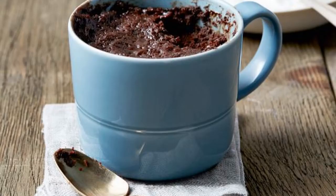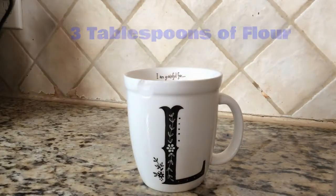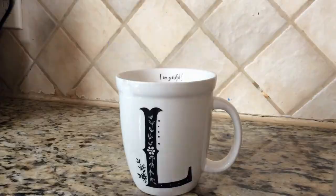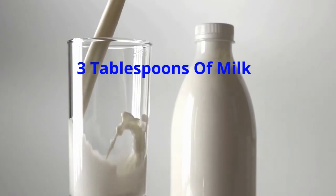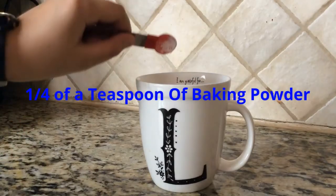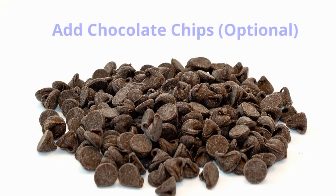Today I'm going to show you how to make a mug cake. First, grab a mug and put three tablespoons of flour and a pinch of salt into the mug. Then you need one and a half tablespoons of cocoa powder and three tablespoons of milk added to the mug. Add one-fourth of a teaspoon of baking powder and two tablespoons of vegetable oil.